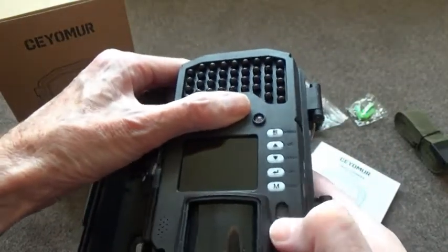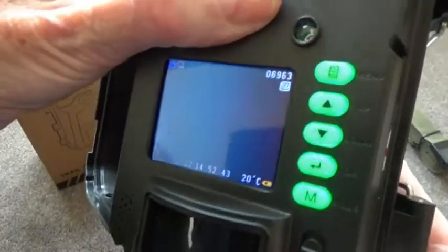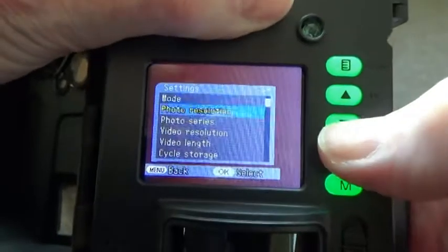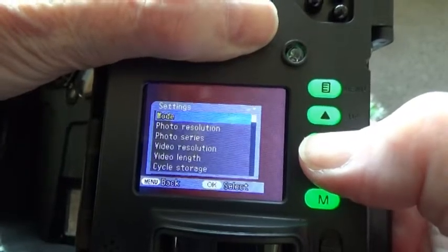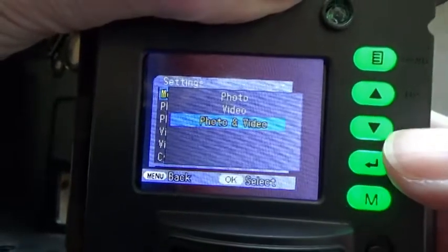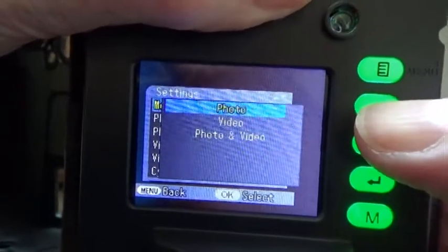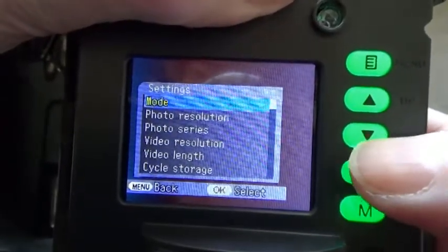To operate the camera, put it into test mode and then you can start to use the menus. These are highly intuitive — use the arrow key to go up and down and change the settings. The first setting is the mode, which can be set to photo and video combined, just video, or just photos. I like to use both, so press OK to enter and move on.